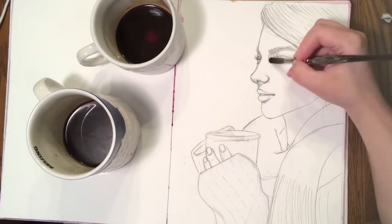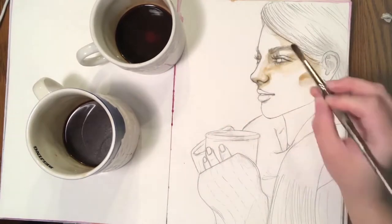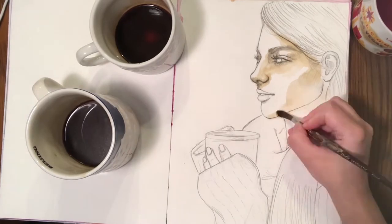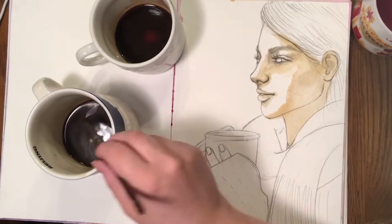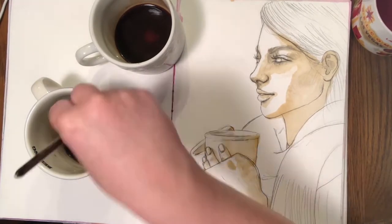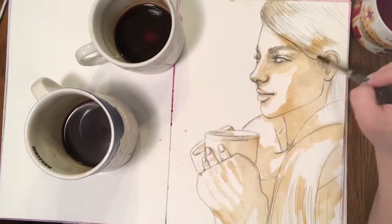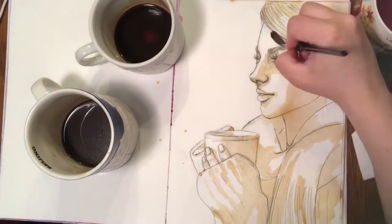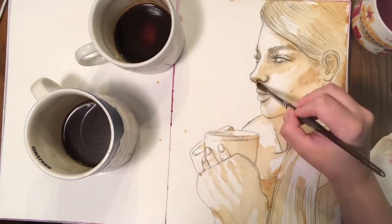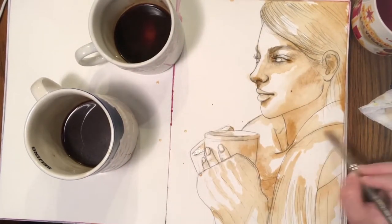I am going to be using something called the pulling technique here. As you can see, I've dropped some of that color into the darker spots of this face — the corner of the eye, the cheeks, and under the nose. Then instead of putting a bunch more color all over the paper, you're going to take your paintbrush and pull that particular paint outwards, coloring the other spots with that same paint. It just gives it a little more depth, so not all the color is going to be the same value throughout. While it's still wet, I'm dropping in more color into the darker areas.